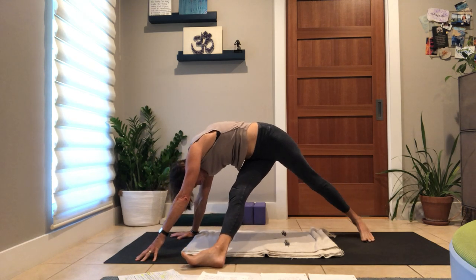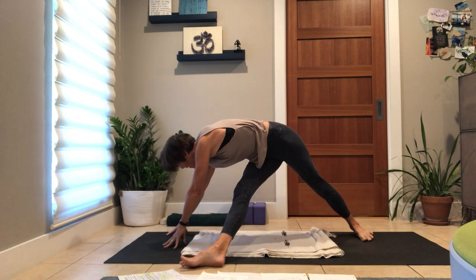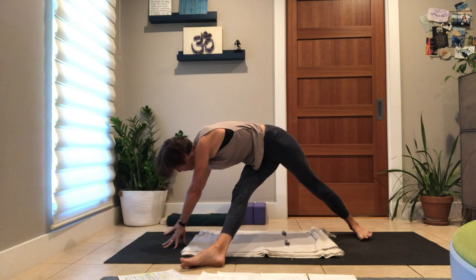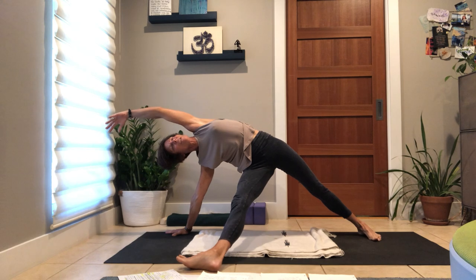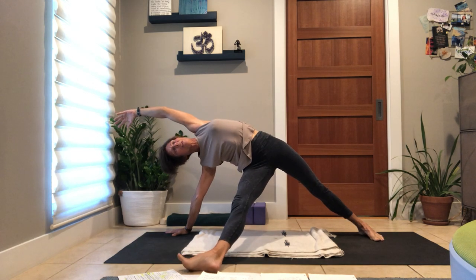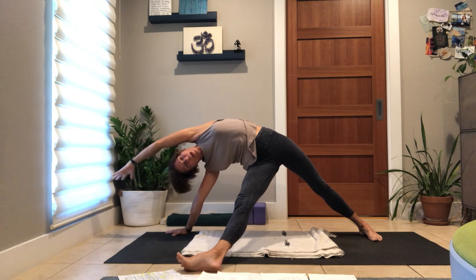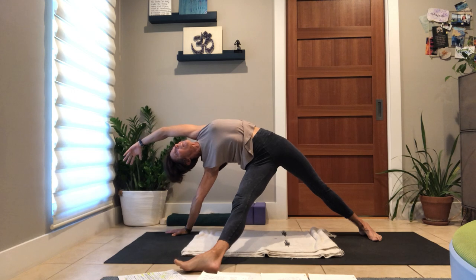Lower your back, heel down. Really honor your right hand — fingertips, knuckles, wrist crease a little bit light. Feel like you're turning a doorknob to open it with your right hand, let that open your heart. Spin onto the back foot, spin onto the front foot, keep your hips high — this is the same shape we did: hand reaching down, hips high.